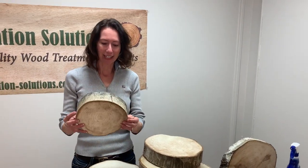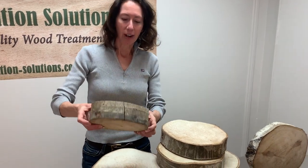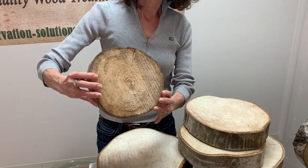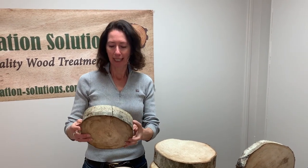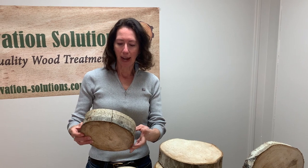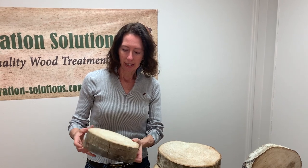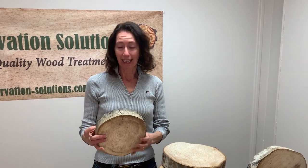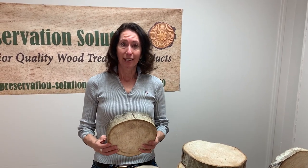This one decided it just wanted to do its own thing and crack on us, just like the characteristic of wood cookies that aren't treated. There's really no rhyme or reason why this particular one did this — it could be that it wasn't wrapped tight enough, or possibly this cookie had a lot of stress at the point where the tree was. So one out of 59 cracked — that's less than one percent, which is not too bad.